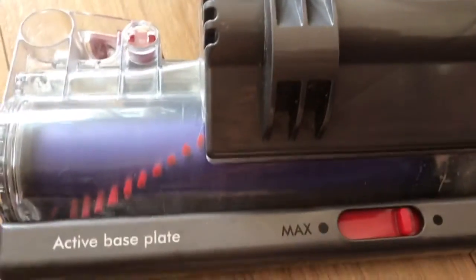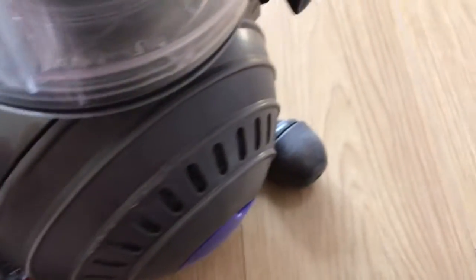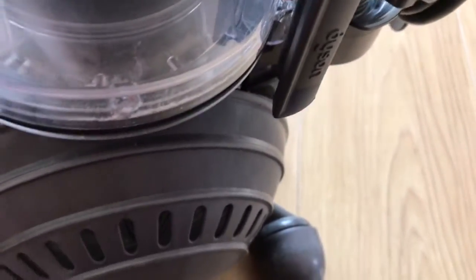I've got a decent DC40 Mark II off eBay. It's got the new cleaner head on it, and I paid £95 — that's £80 for the machine plus £15 for shipping.